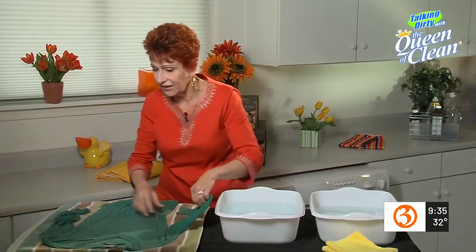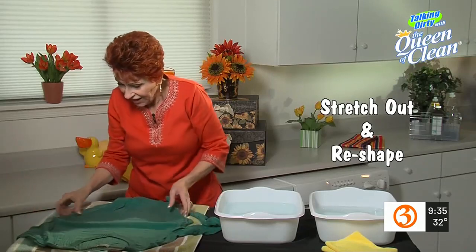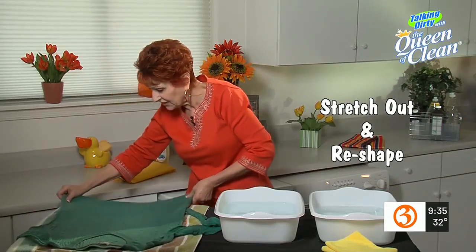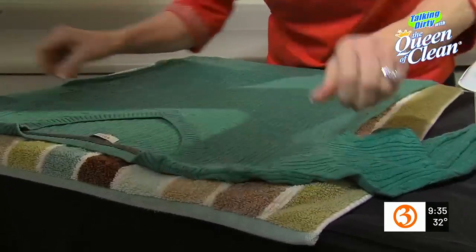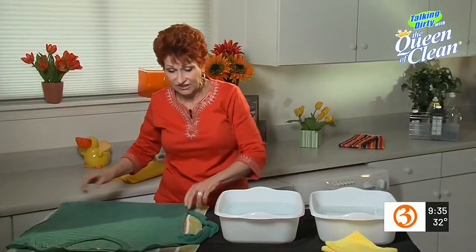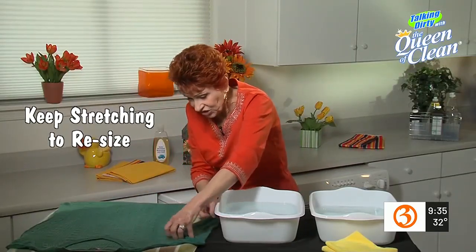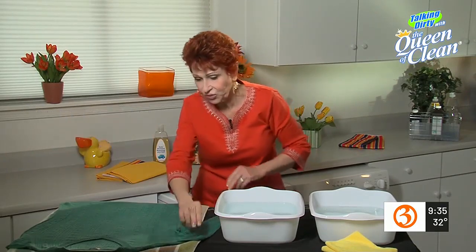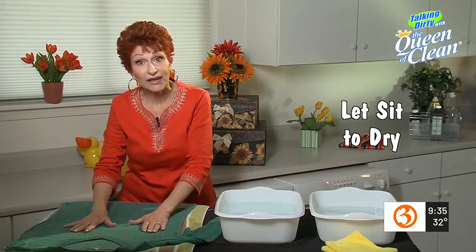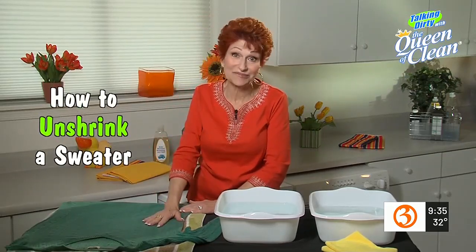Once we've done that, we're going to take our sweater and start stretching it out — pulling on it to get it back to the size we need. If you're not sure of the size, take a sweater that fits and lay it over it until you get it to the right size. Look at the difference I've already made! If you need to stretch the sleeves, go ahead and stretch those out too. Get it stretched well and leave it there to dry. Come back if you need to stretch it a little more. Once the sweater's dry, it's going to be the same size it used to be and your problem is solved.